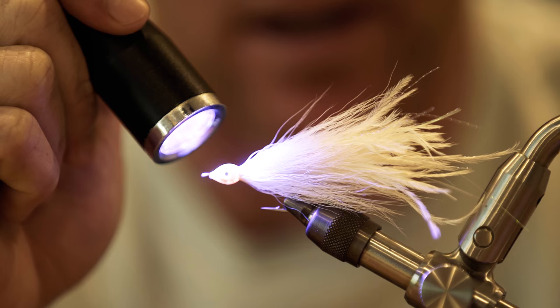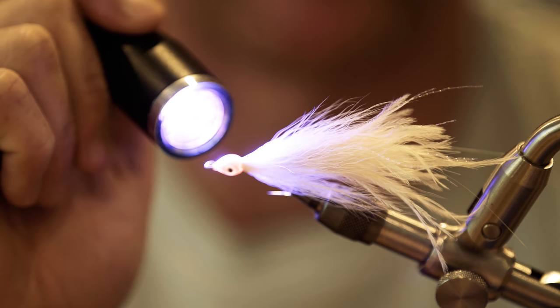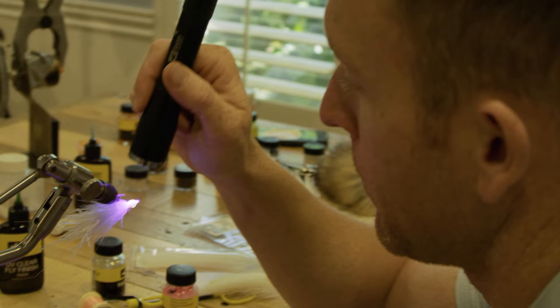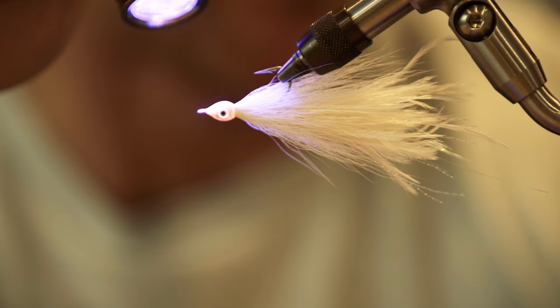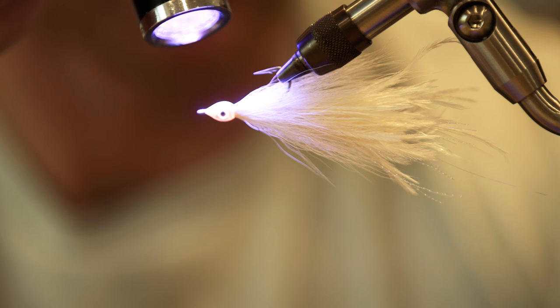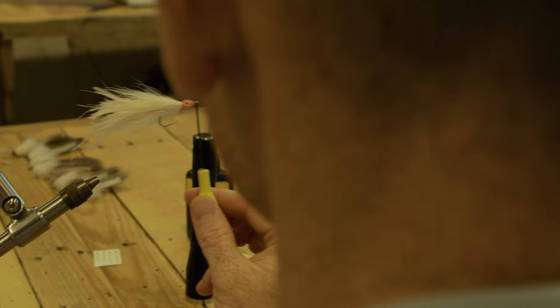This is a hell of a fly. This is snook candy, tarpon candy, redfish candy — this is everything that eats a small white baitfish. This is a dock light pattern, a beach pattern, a mangrove pattern — this is an everything-eats-this pattern. If you're trying to catch it on a fly rod and it eats stuff, I'm thinking of very few exceptions like grass carp or milkfish. Anything that is a predator game fish is going to eat a small white baitfish — and this is a small white baitfish.